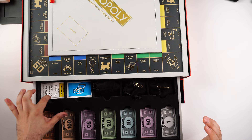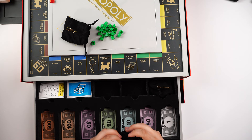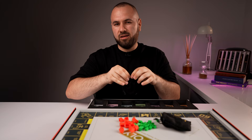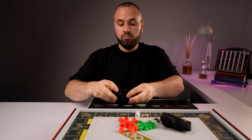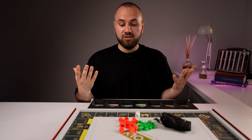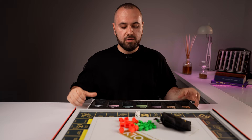We have the property cards, the chance cards, the community chest cards, and also the houses — made out of plastic just like the usual ones. Then we have the hotels, and we have the dice. Montegrappa spoils us with something very interesting: the tokens are made out of solid silver. You get a luxury Monopoly set you can enjoy with your family and friends.